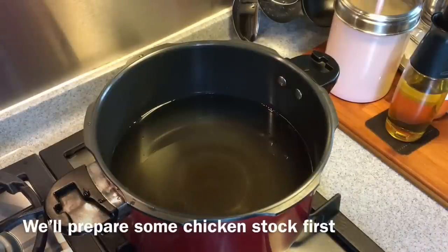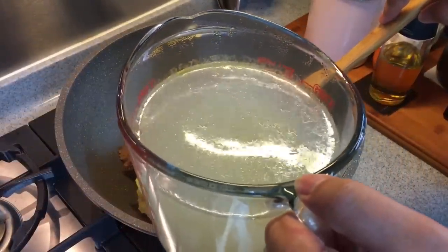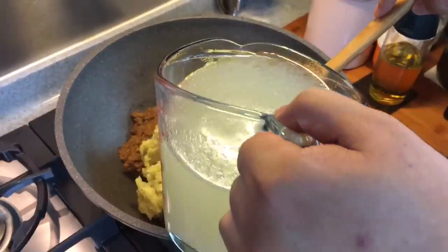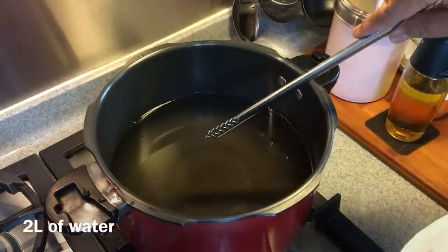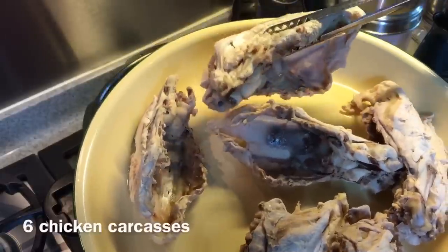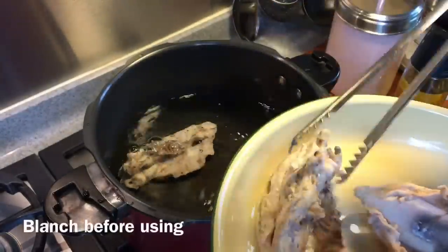We will begin by making the stock for the Mee Rebus. Traditionally beef stock is used, but a lot of us don't take beef, so I'm going to change it to chicken stock. Inside this pot I have 2 liters of water, 6 pieces of chicken bones, a total of around 550 grams.